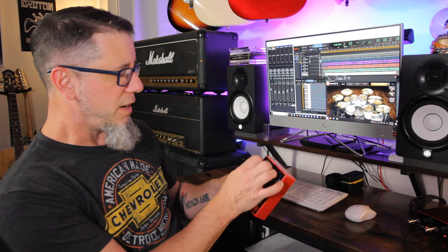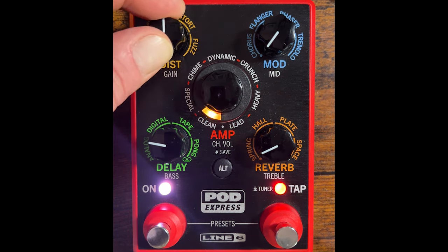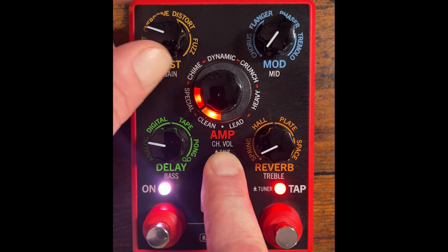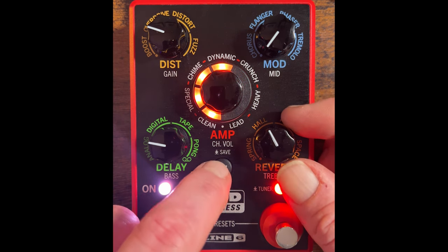The final con I found is that programming it can sometimes be a little cumbersome, because to get into some of the secondary menus, you have to hold down the Alt button, and if you're not careful, you might find yourself accidentally not adjusting the parameter you're looking to adjust. For example, you've got four different types of distortion on this knob, but in the submenu — holding down Alt — you've got the gain for any one of those. So if you're trying to adjust the gain and you're not fully pushing the Alt button down, you might find you're just changing the distortion model instead. Other than that, those are my only complaints with the Pod Express.